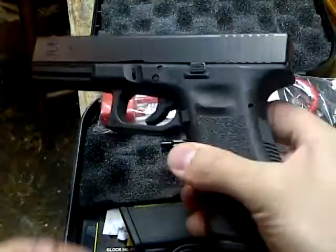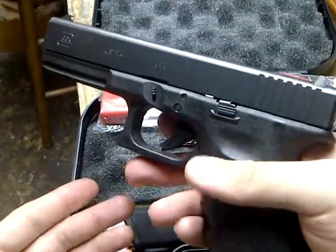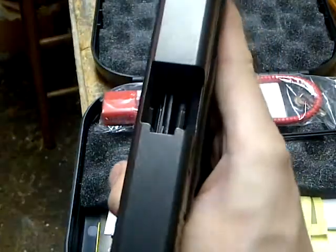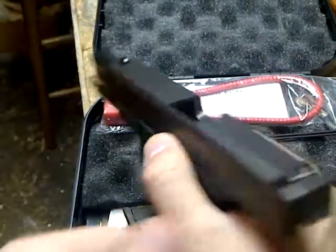A lot of other people have videos online but I thought I'd show mine off and try to get some viewers. Make sure the gun is not loaded when handling it — take a look down the barrel. I don't even have any ammo in the house, so I know it's not loaded.